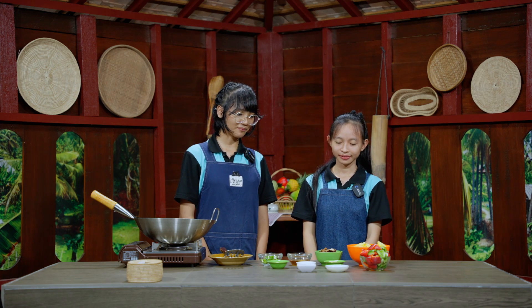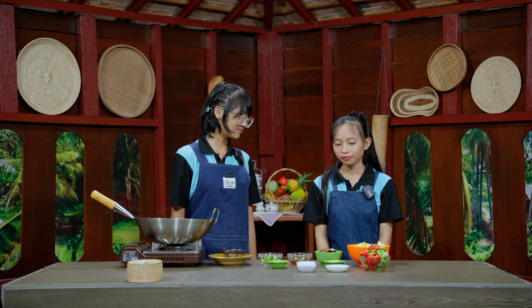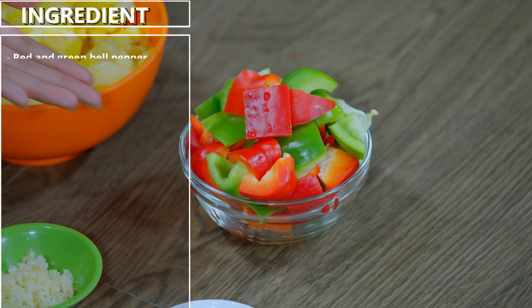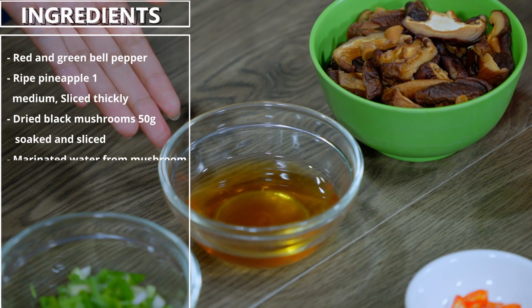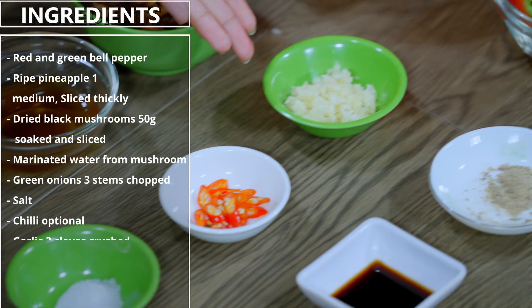Hello, welcome to our healthy cooking show. Today we're going to make fried pineapple with dried mushroom. The ingredients are red and green bell pepper, ripe pineapples, marinated dried mushroom, water from the mushroom, green onion, salt, chili, and garlic.